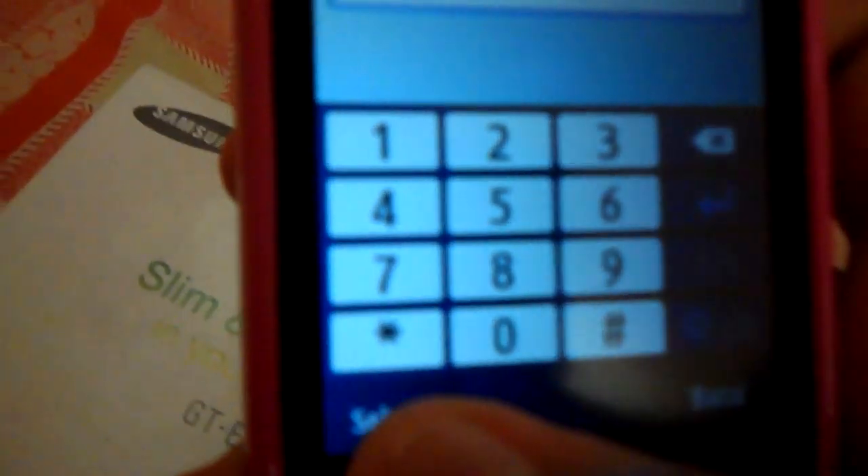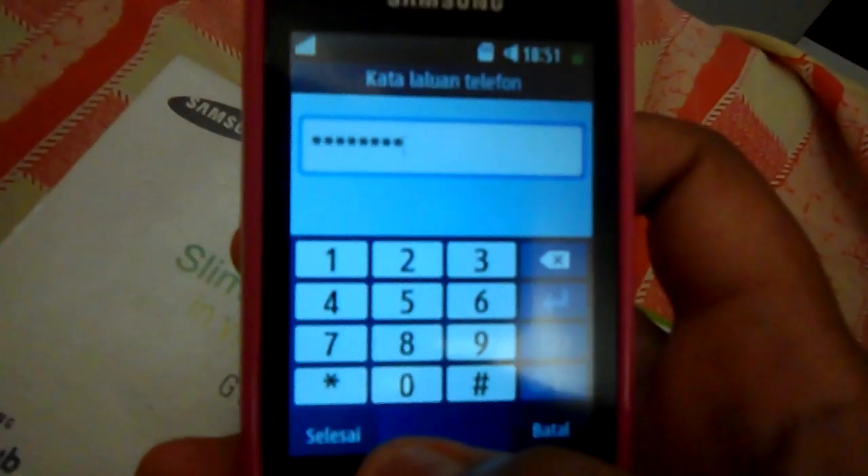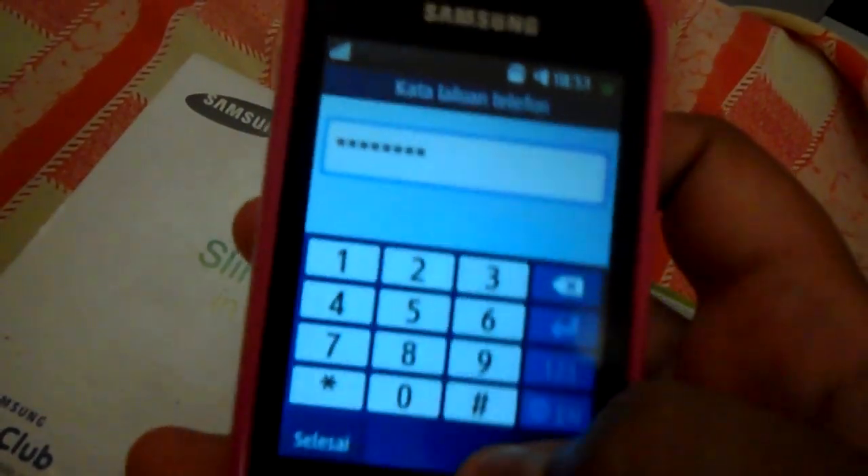Now, you must press the file and ask your friend to do a password. After your friend sets a password, open the file.